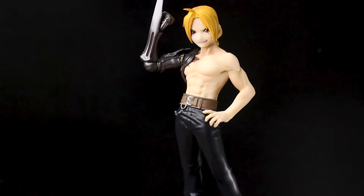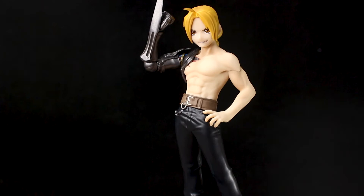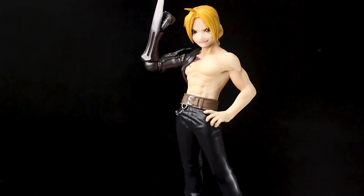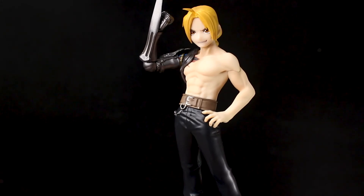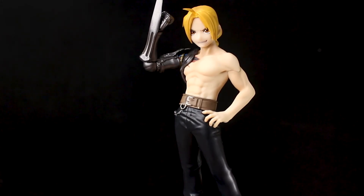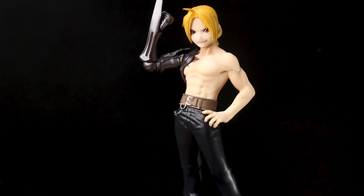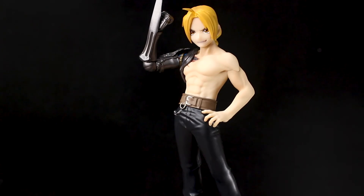What do I think about this figure? Well, I think this is a great figure of Edward Elric. If you're looking for an affordable figure of this character, definitely go check out this Pop-Up Parade Edward Elric. The Pop-Up Parade figure line by Good Smile Company produces cheap figures that don't look cheap — they look great.